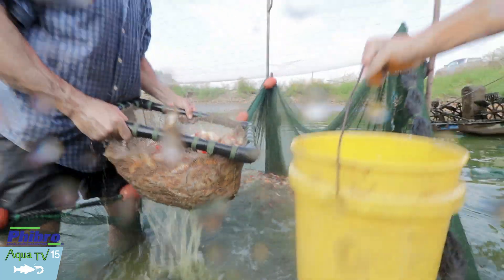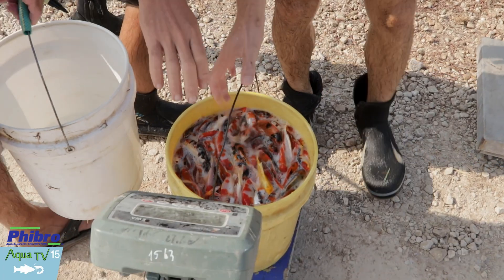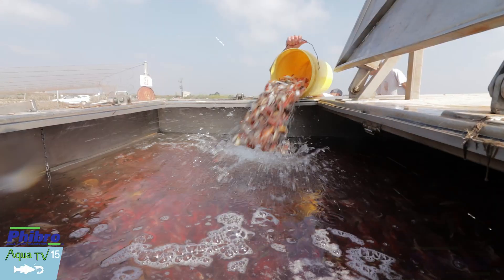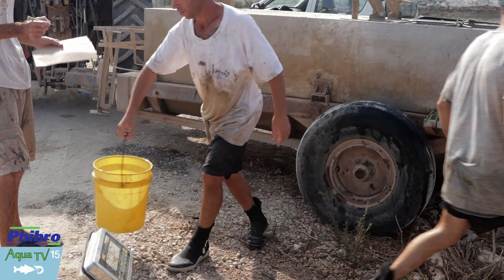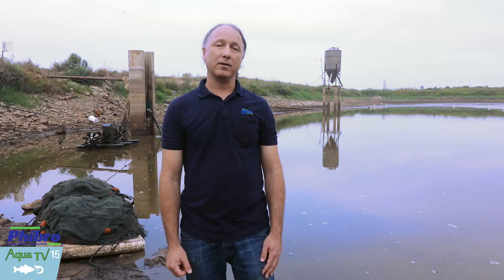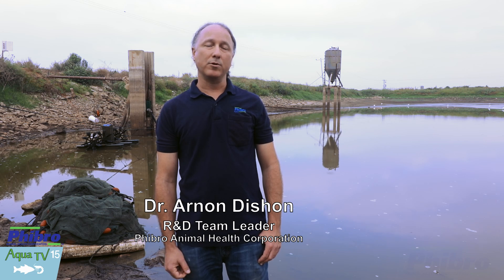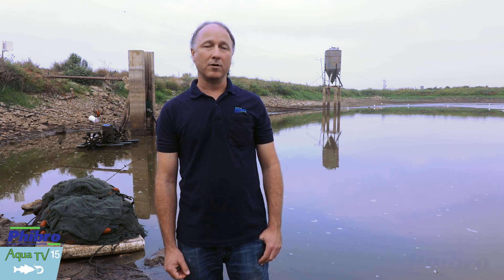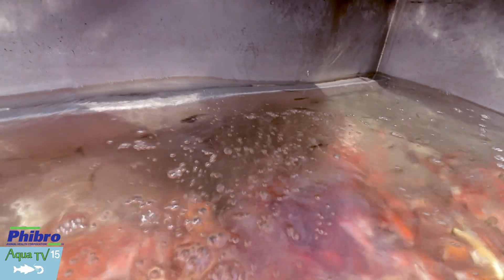Fish are corralled from within the mud pond where the koi are grown traditionally, and are transported through buckets into a transportation tank, which is used in every farm to move fish from one place to the other. Once in the transportation tank, we calculate the amount of biomass we have within the tank — each 100 milliliter bottle would vaccinate 200 kilograms of koi and 300 kilograms of carp. We monitor the oxygen level and add oxygen as needed to reduce stress within the fish.